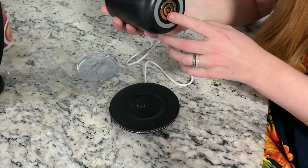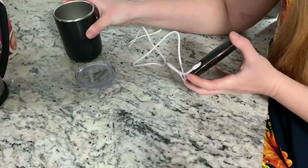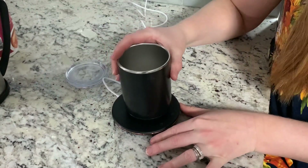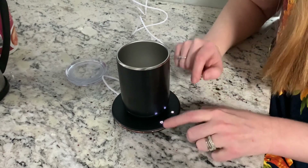It has a little base here that goes right on like that. It's really easy to operate — it has a Type-C plug right here that you can plug into any USB port. Then you put your little cup on here, and it has a stir setting and a heat setting.